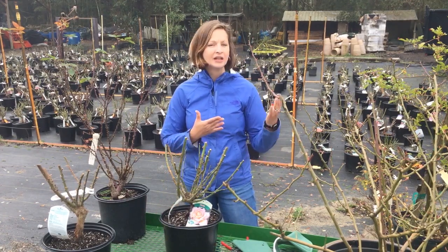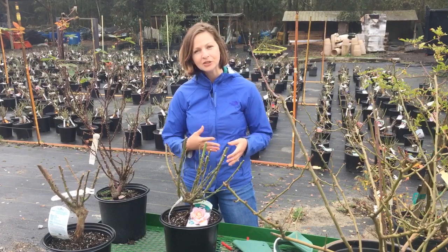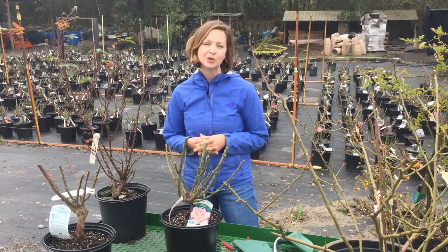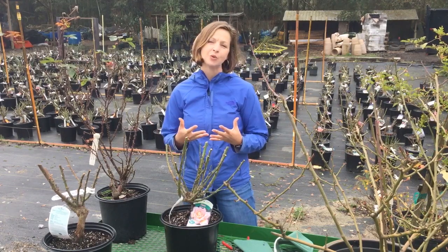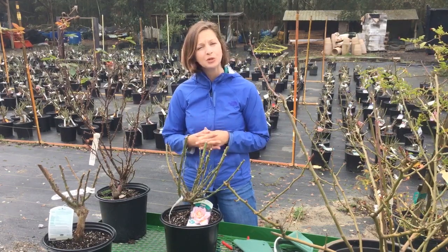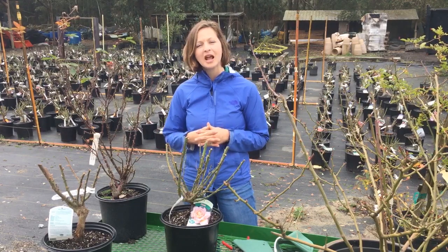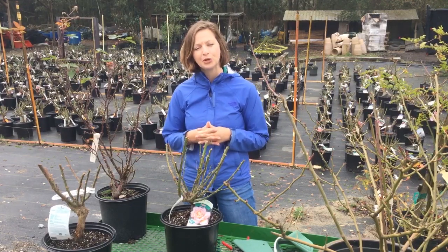At Banting's Nursery we carry anything from climbers to ramblers, floribundas, English garden roses, grandifloras. So it's good to know what kind of variety and type of rose bush you have, and to get a little bit of basic knowledge about how that rose bush grows before you start your pruning.